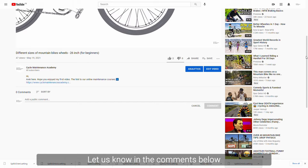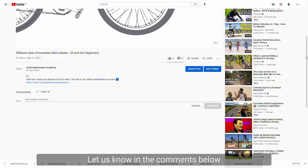Thank you for watching. Let us know in the comments below if you've managed to solve your squeaking brakes. Thanks.